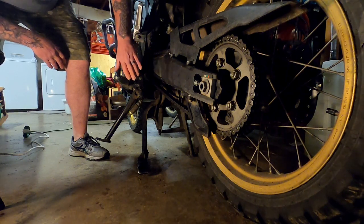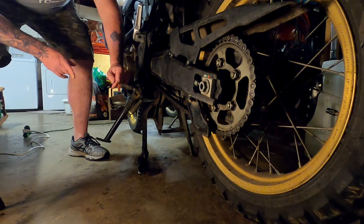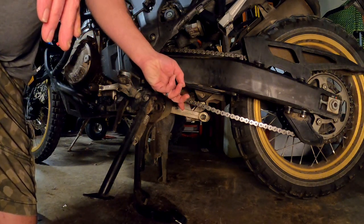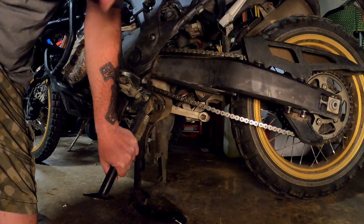If you have a center stand it makes it easier to make a mark, but do not check your chain tension on an Africa Twin while it is on the center stand. Even the book will tell you you should be on the side stand to properly check the chain tension.